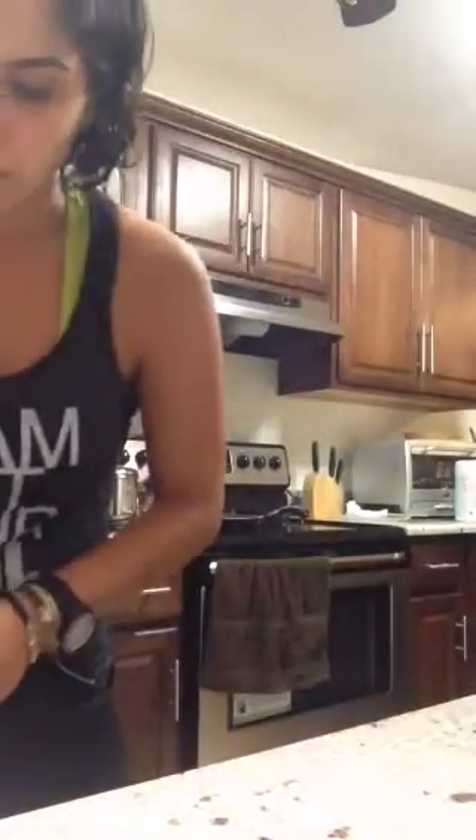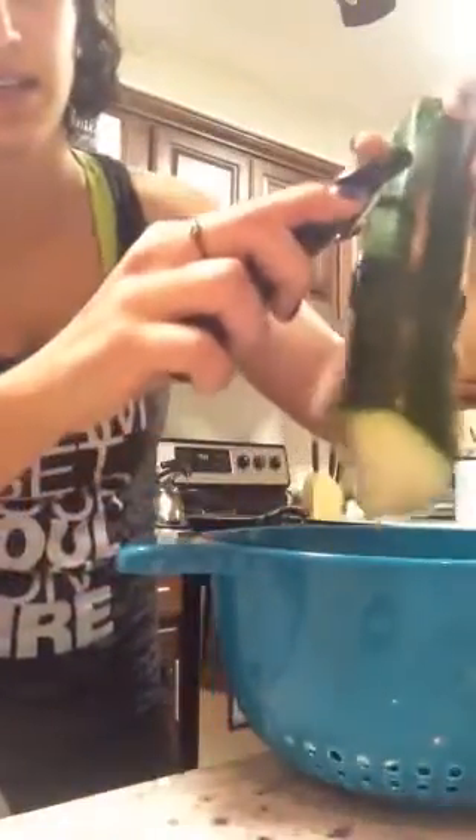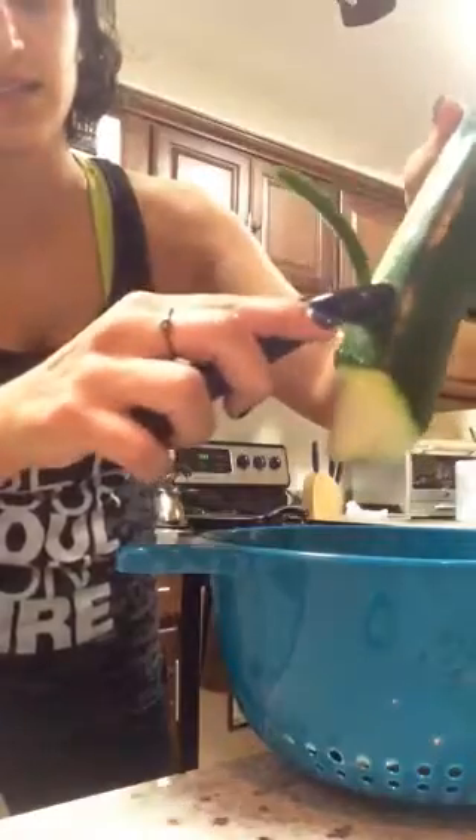I have been using a julienne peeler to make noodles out of zucchini and stuff like that. This is a julienne peeler and what it does is make little strips — pretty cool.